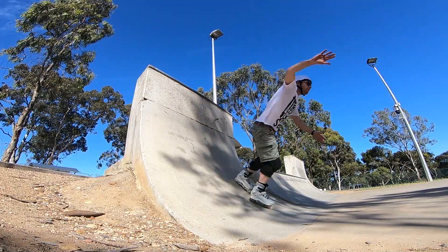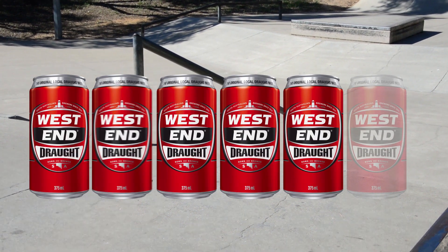I give this skate park five West End Lagers out of the six pack.